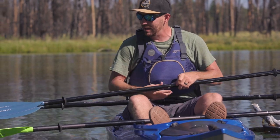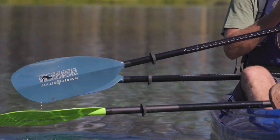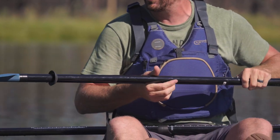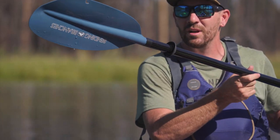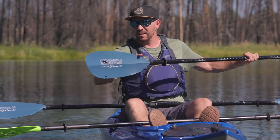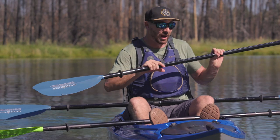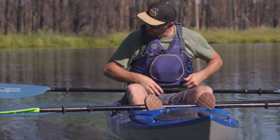Next up, we have the Angler Classic. This one has the push button ferrule and comes in a few different options. You can see the little hook line retrieval system here. Same blade shape as we saw on the Manta Ray — high angle, aggressive, powerful, smooth through the water.